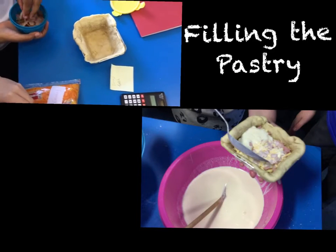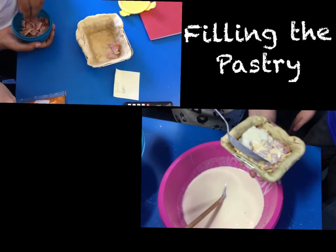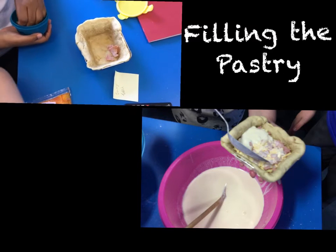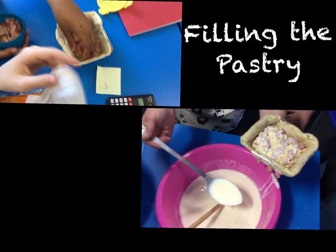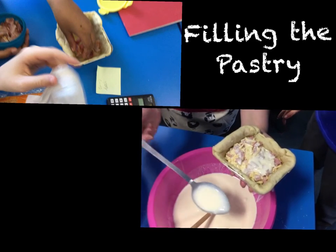It was now time to take our pastries out of the oven and begin to add our flavour ingredients. Once we had done that we spooned on the creamy mix and put them back in the oven.